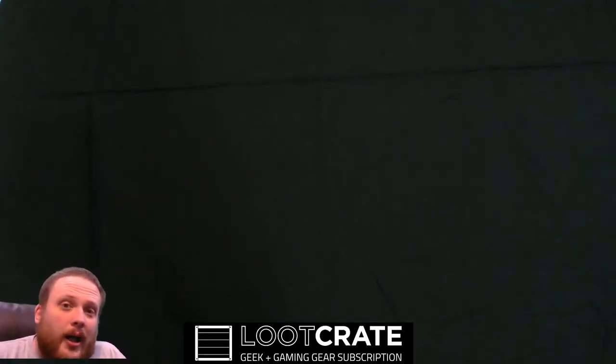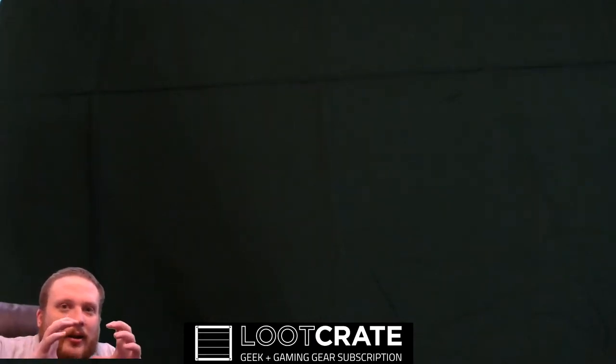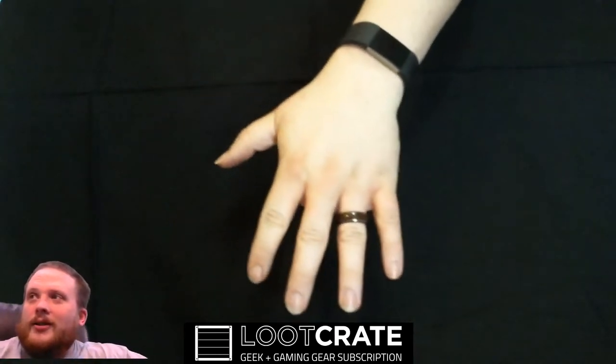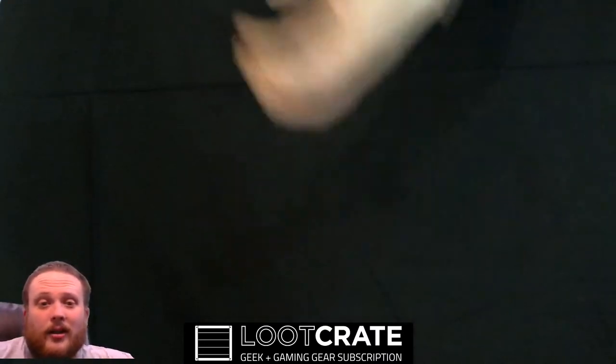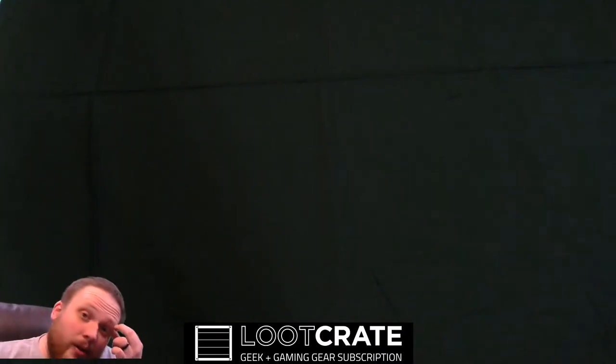Alright guys, I'm doing something new. I've decided to open my loot crates that I get every month. I've been a subscriber for well over a year now, but I figure you guys might also enjoy me unboxing them. I know I'm a little ahead, tiny box, and we have what looks like a fuzzy black background. But as you can see it's actually my hands on the camera over here, so I can show you as I open up the crate and we can see how it goes from there.